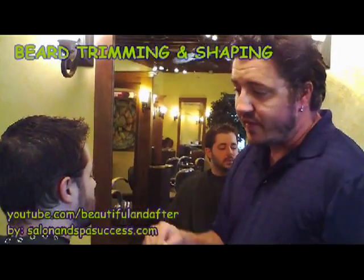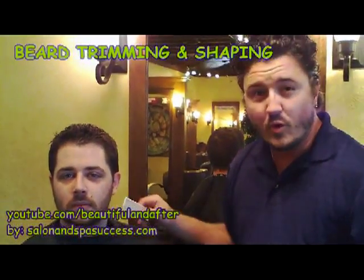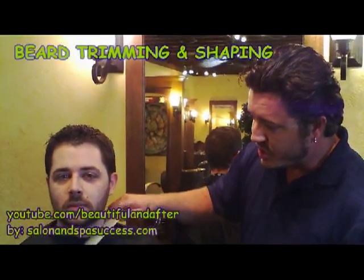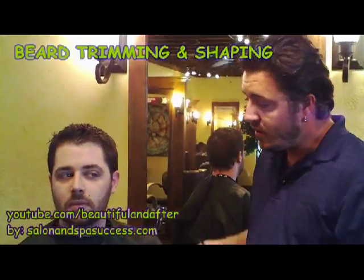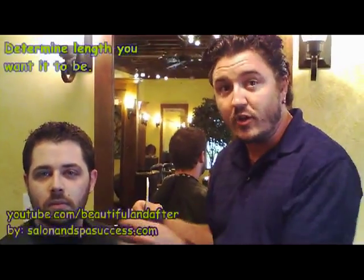A lot of the times when somebody's looking at a beard, it's just hard to know where you're going to get started. You just start letting it grow in, and you're not sure where do you start shaving, what do you shave off, and what do you trim it down to. So what I'm going to do first is look at how I want the beard and how long I want this to be.